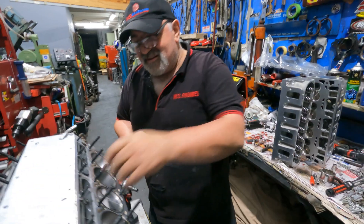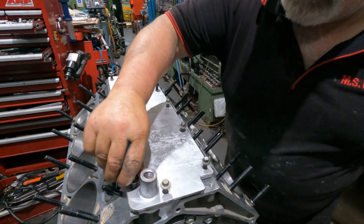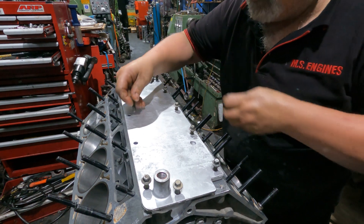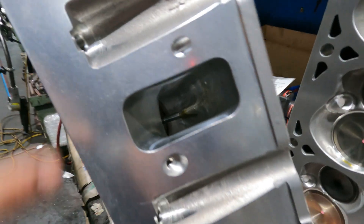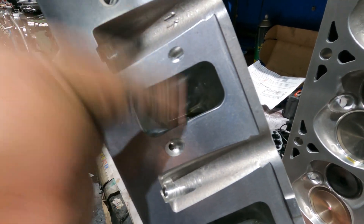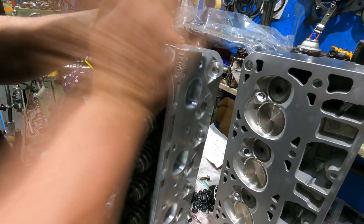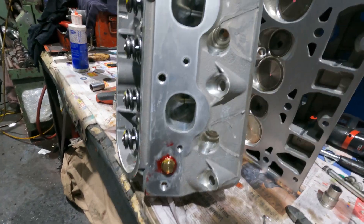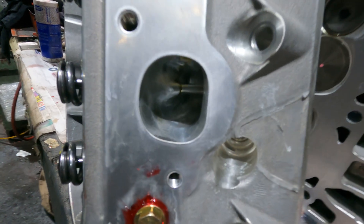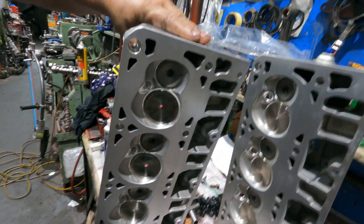The cylinder heads I'm going to use were done by GM Motorsport - CNC ported. They're a brand new pair of heads, brand new castings. Can you see the port the way they're done? Really really smooth - rough but smooth compared to the other ones which were really rough. New springs - you can see they put new heavy duty springs on it. D-ball style exhaust - pretty big actually.